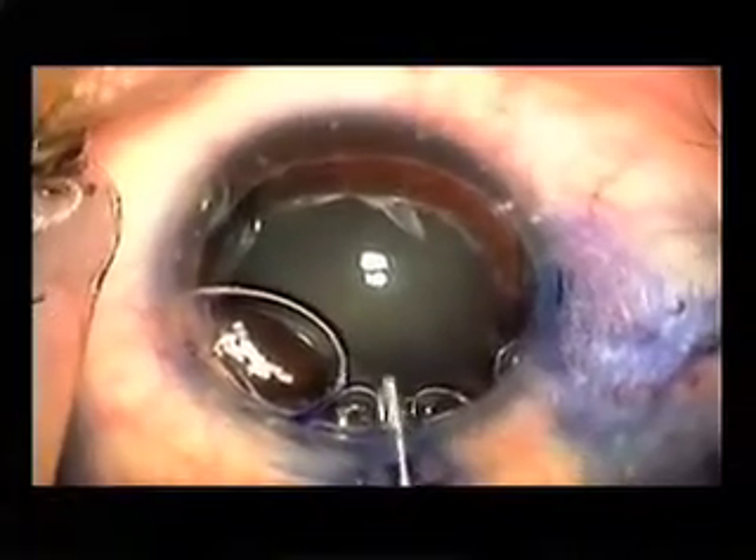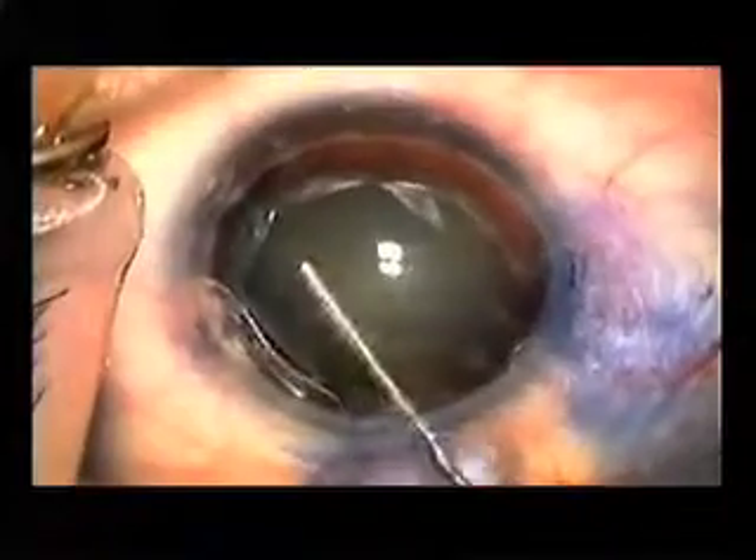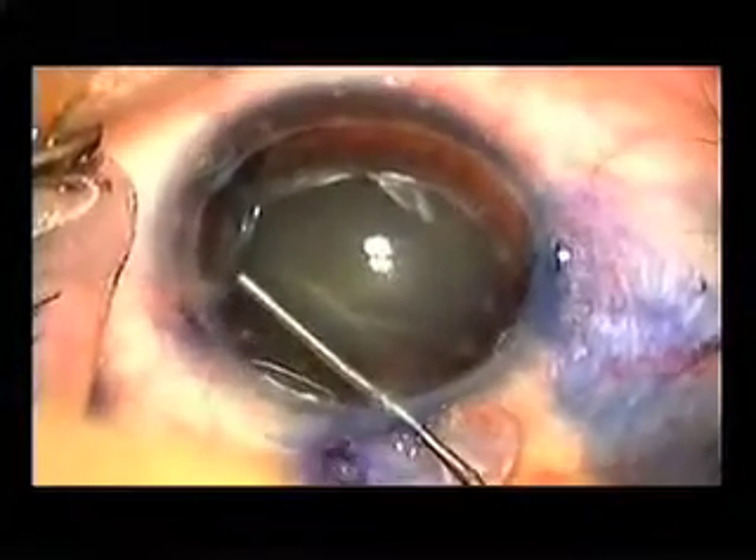What I'm doing is just carefully chasing out the air bubbles from the anterior chamber using the viscoelastic.